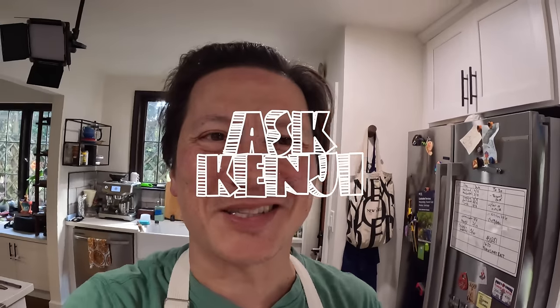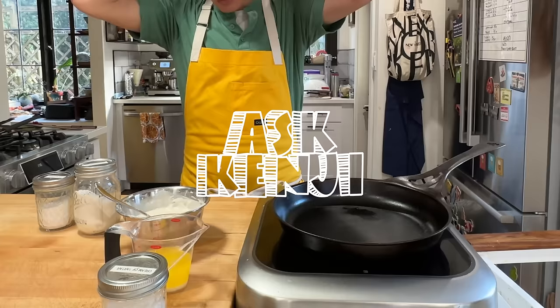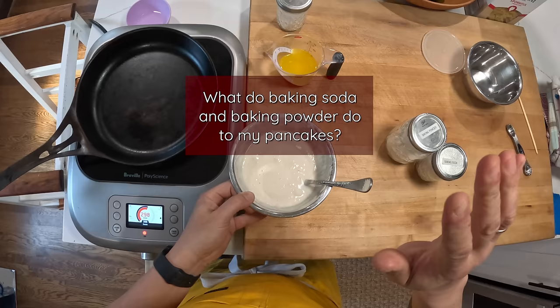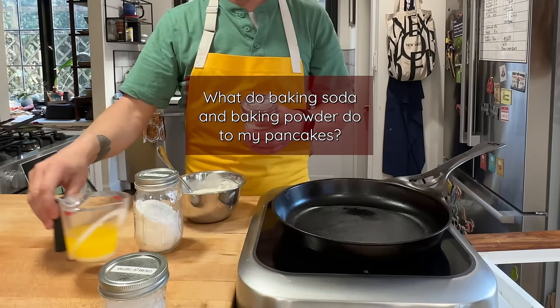Hey everyone, it's Kenji. I am making some pancakes. I'm not really showing you how to make these pancakes — this is my basic pancake batter recipe. What I wanted to show you today was what baking soda and baking powder specifically do in pancake batter, why we add them, and why we need to sometimes add both of them.